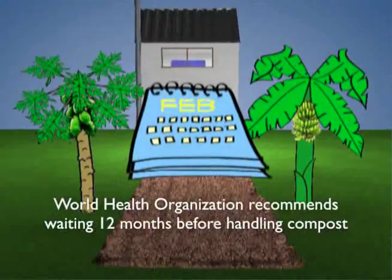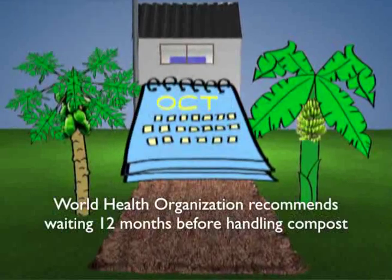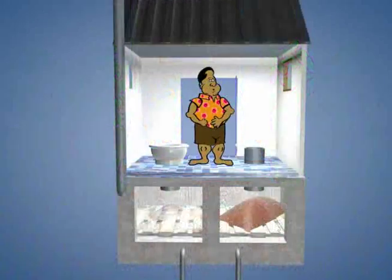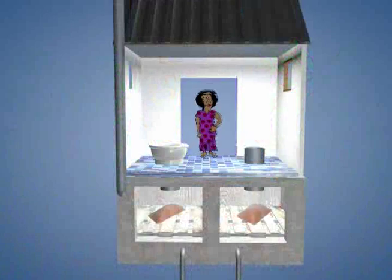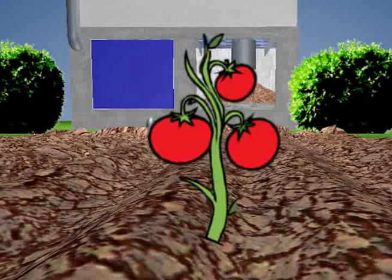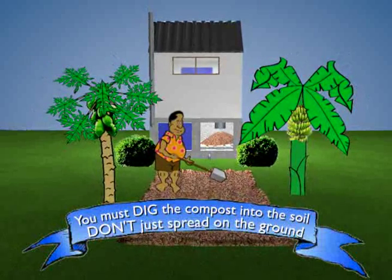The World Health Organisation standards for human waste composting recommend a minimum of twelve months before the compost is safe for handling and use on gardens. This allows enough time for the waste to become composted while the second chamber is still in use. The compost is now ready to be used on gardens, food crops or trees. Safe application requires that you dig the compost into the soil, not just spread it on top of the ground.